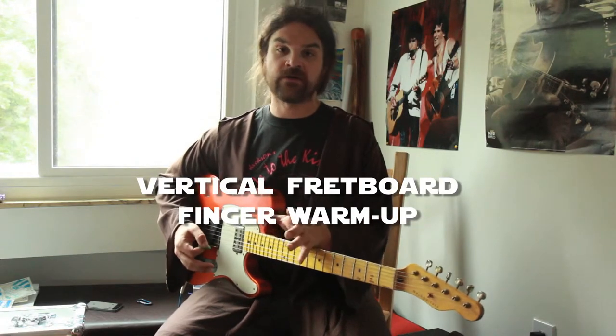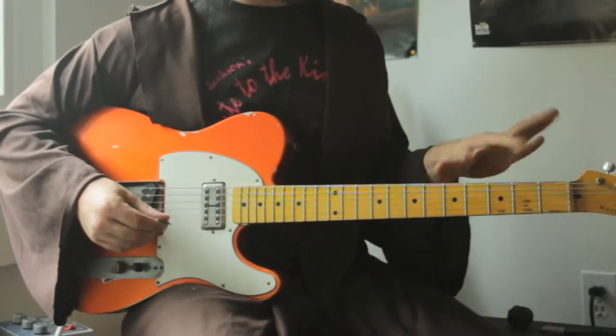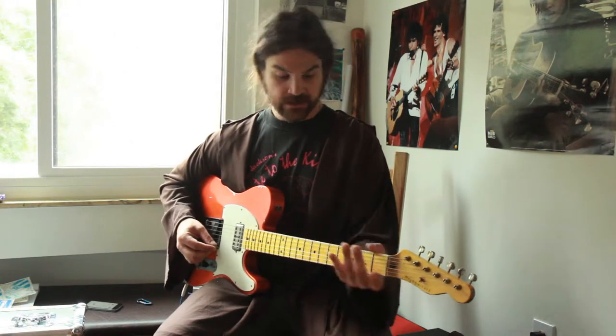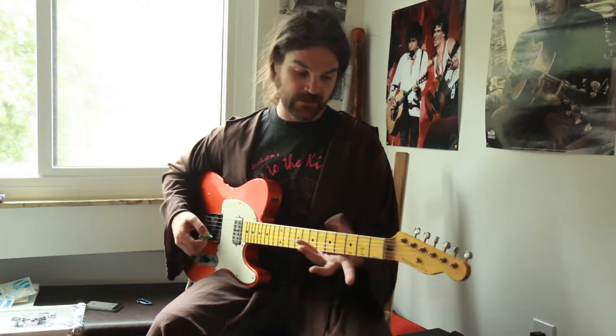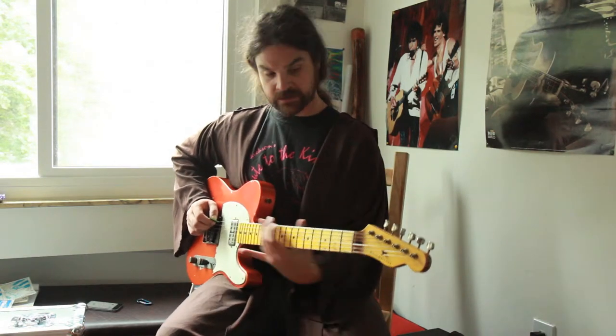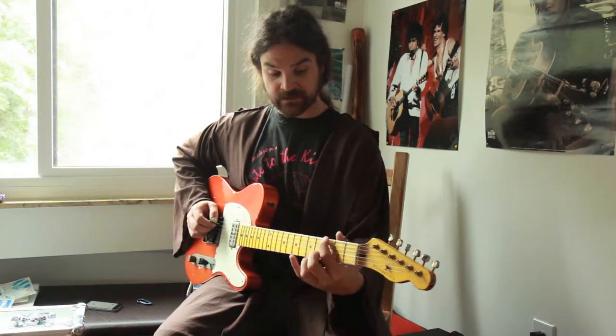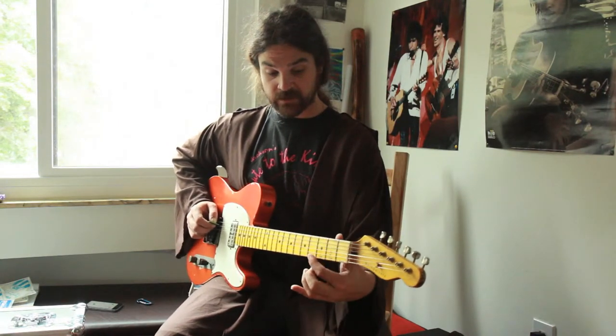These exercises aren't about musical techniques or working on your ear training. It's really about muscle memory and getting our hands warmed up, and also just getting familiar with playing all around the fretboard. We did one exercise in another episode where we were going up and down the entire length of the fretboard. This one we're dealing with going across the fretboard vertically.